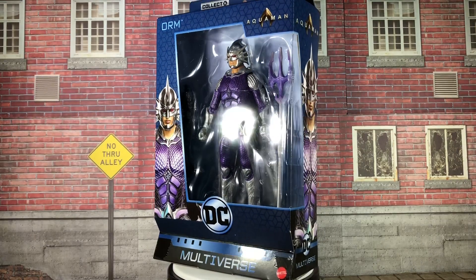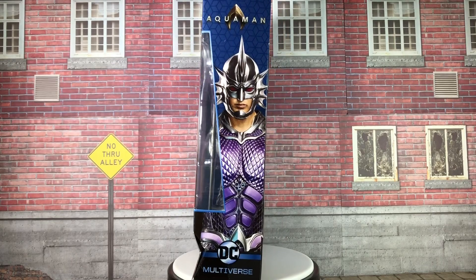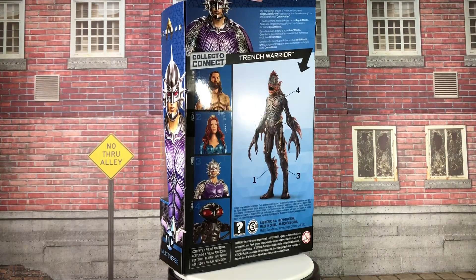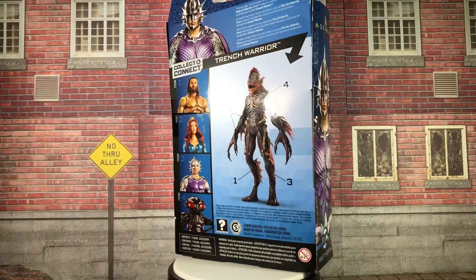What's up guys, this is Saville with another DC Multiverse Aquaman movie action figure review. Today I'm going to talk about Orm, the King of Atlantis and self-declared Ocean Master. With Orm in my possession, I now have the entire main wave.